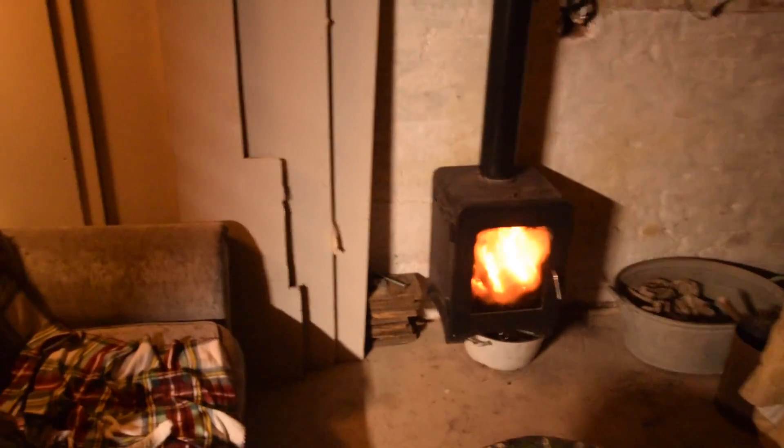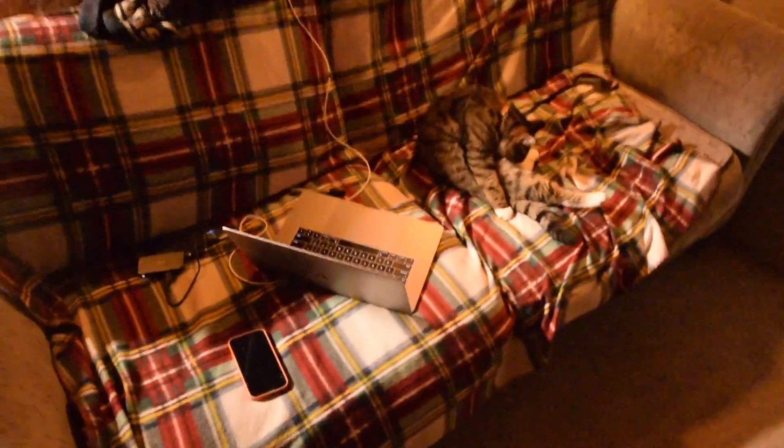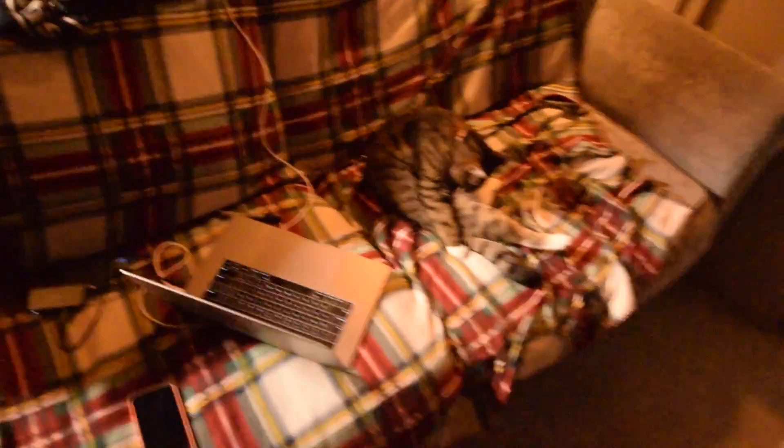And that's where the bulk of the heat comes from now, from burning things that Ziggy really enjoys. So I'm going to edit this video now — thank you very much for watching and hopefully see you again.